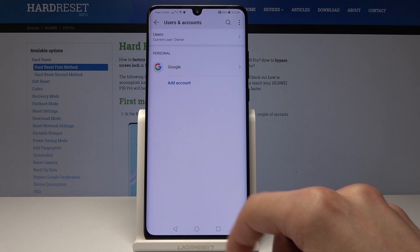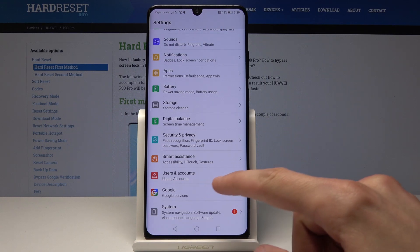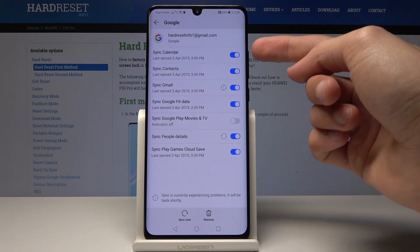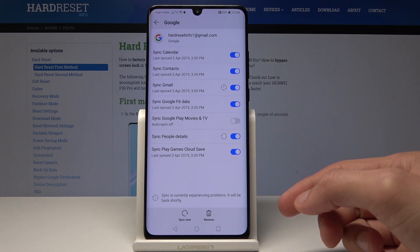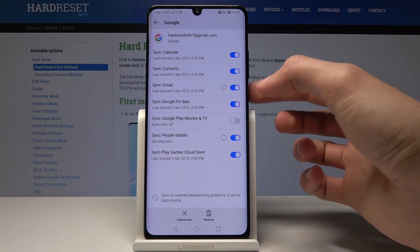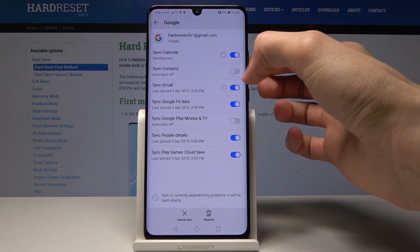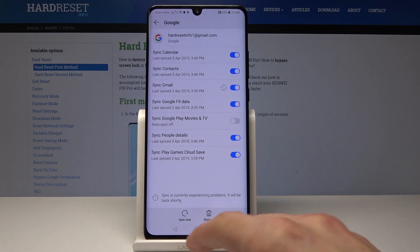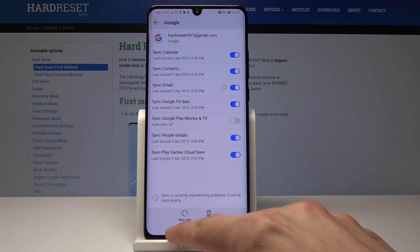Now if you already had a Google account in there and you still weren't backing up, you can go back here and tap on your account. From here you can actually switch on each individual thing you want to be backed up: calendar, contacts, mail, personal data — just by switching it on and off like that. You can also tap right here to sync. And that is how you enable it.